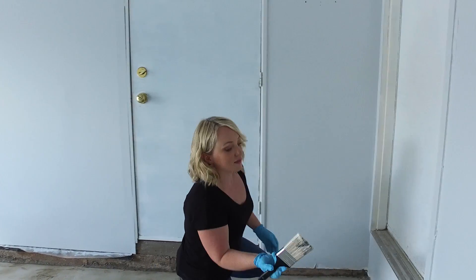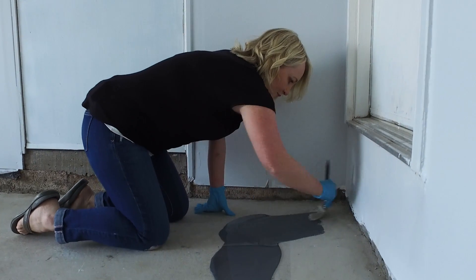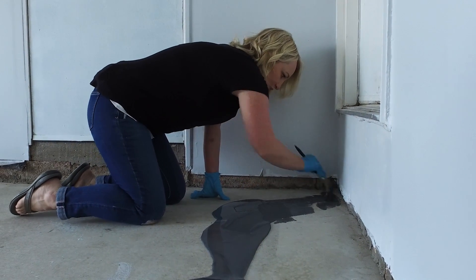Now I'm going back in with a brush — the disposable brush — and the idea is you want to push the coating back towards the edge of the wall and get it right into the corner.